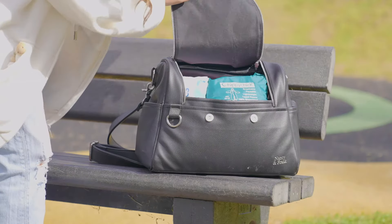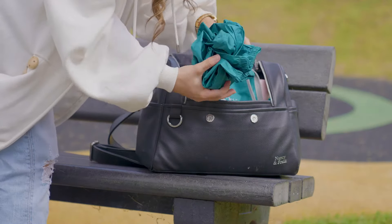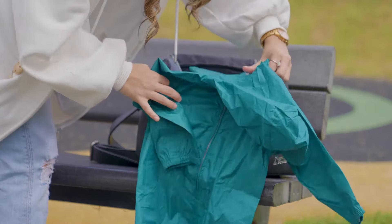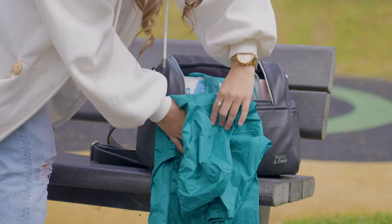Here we have the waterproof packer suit, which comes in five different colours. It fits neatly into this little pack so you can easily carry it around and tidy it away. With fully taped seams and elasticated hood, ankles and wrists,